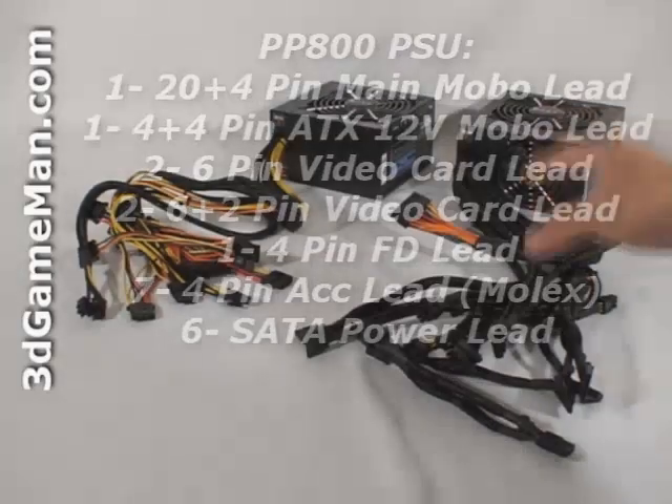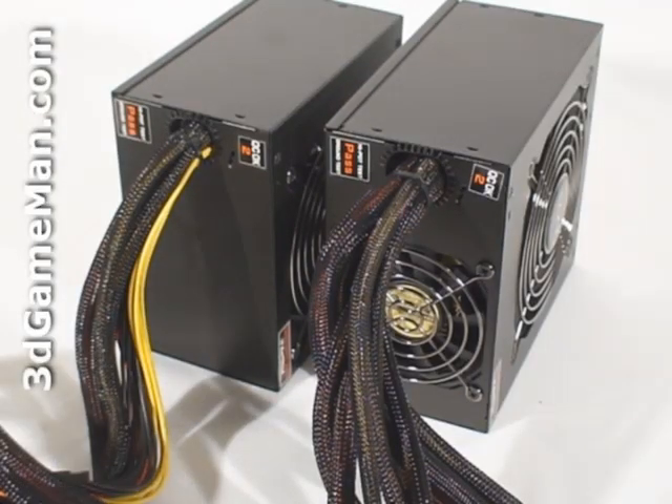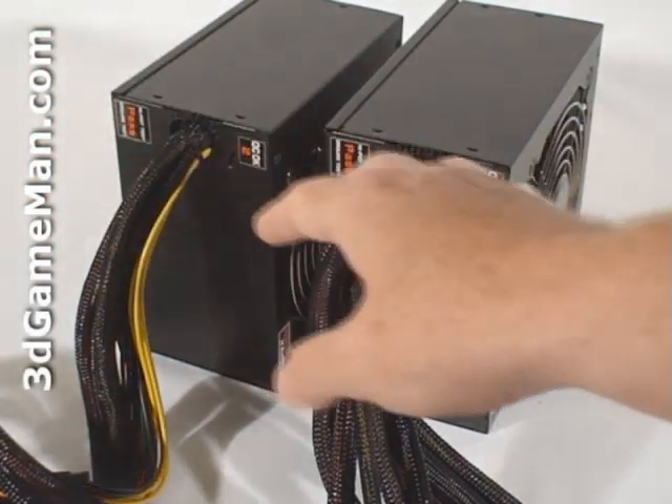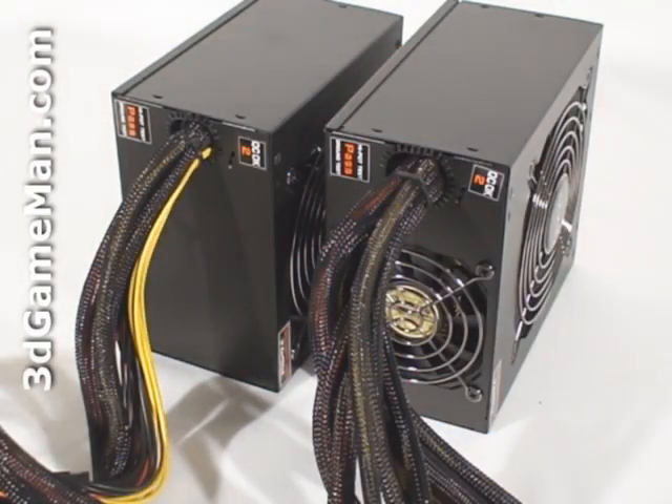Sleeving is really good because it reduces the cable mess inside the case and will improve airflow. Unfortunately, these power supplies don't have any modular leads — all the leads are hardwired into the power supply and can't be removed. Modularity is usually preferred because only the leads that are required are connected, so unused cables are not cluttering up the case.